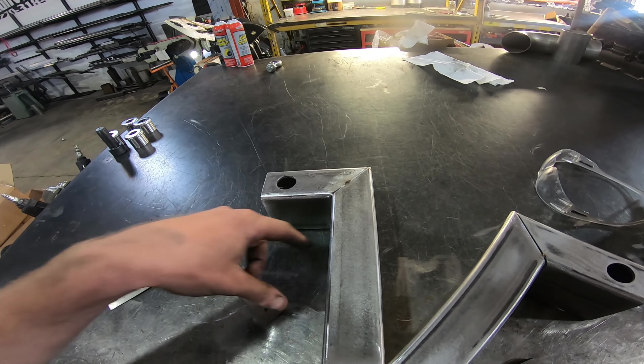We like to get the main hoop situated before working on back braces and door bars. We do door bars and front outriggers last because they have such little tolerance - as you weld, stuff moves. To get them to fit where they're not tight or anything just takes a little bit longer, so we like to have everything else fit in tight before we do those.